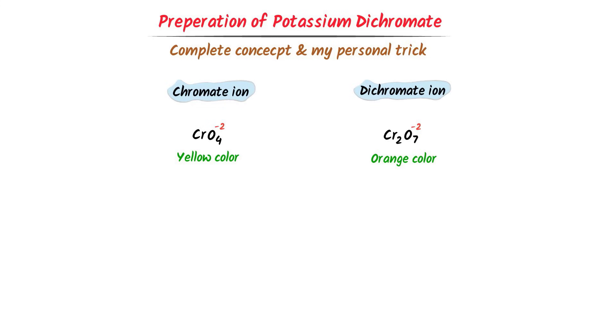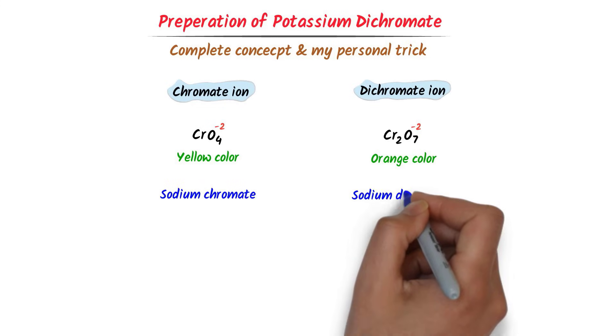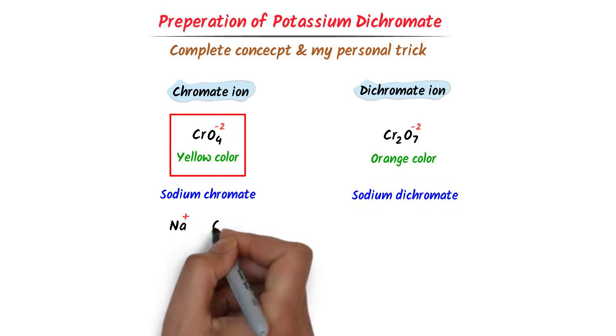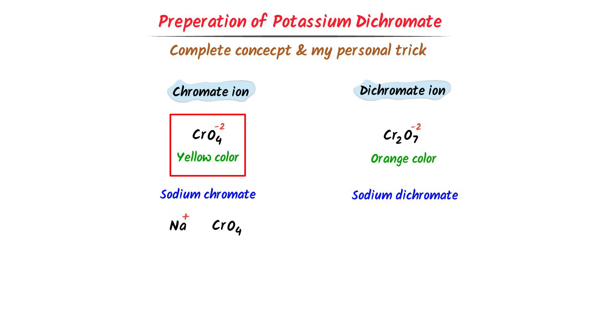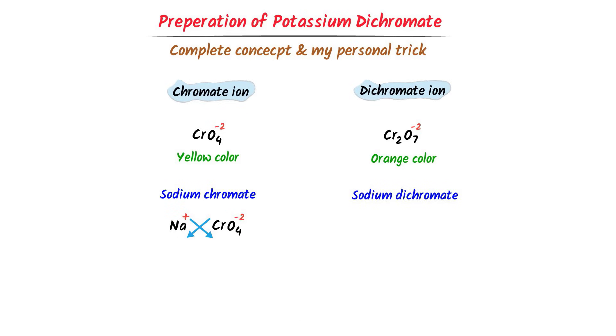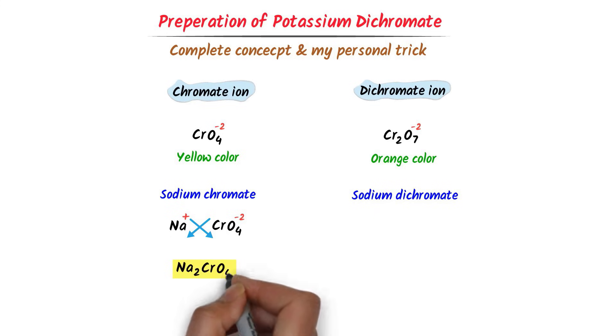If I ask you to write sodium chromate and sodium dichromate, it is super easy. For sodium chromate: sodium carries a positive one charge, and chromate ion is CrO4 with minus two charge. Crossing the respective charges, I get Na2CrO4.